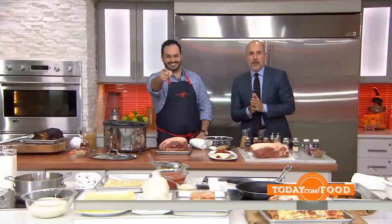Take a few comfort foods — pasta, cheese, and barbecue — combine them, layer, and you've got your family's new favorite recipe.